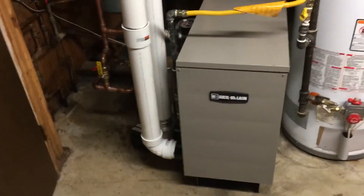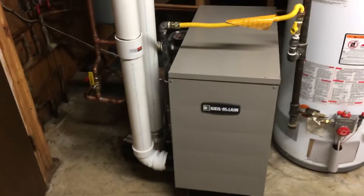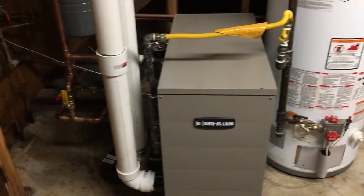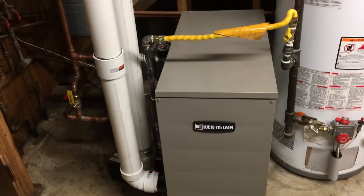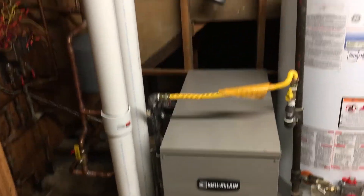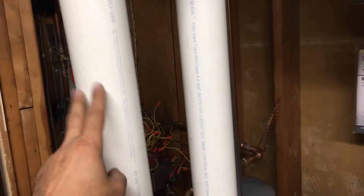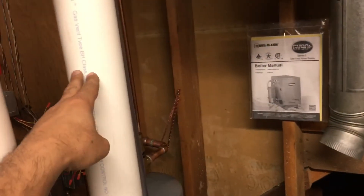We just installed a GV90 Plus 4, and as you can see, two 3-inch pipes go outside. The first one is the fresh air intake, and the second one is the exhaust.